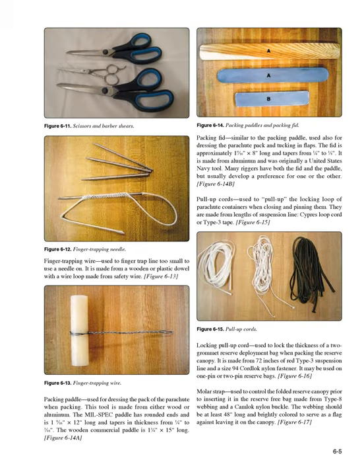Finger trapping wire (Figure 6-13): used to finger trap line too small to use a needle on. It is made from a wooden or plastic dowel with a wire loop made from safety wire. Packing paddle (Figure 6-14A): used for dressing the pack of the parachute when packing, made from either wood or aluminum. The mil-spec paddle has rounded ends and is 1-9/16 inch × 12 inches long, tapering in thickness from 1/4 inch to 3/16 inch. The wooden commercial paddle is 1-3/4 inch × 15 inches long.